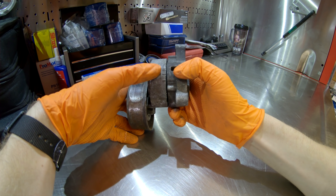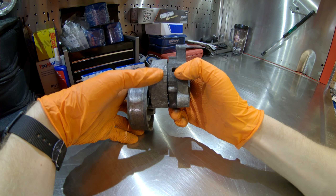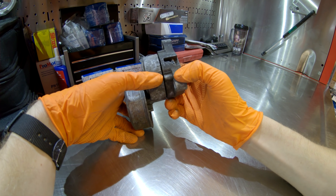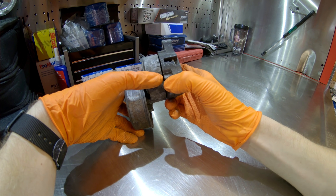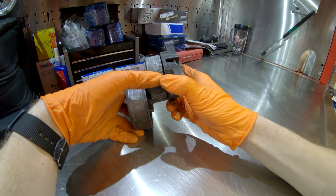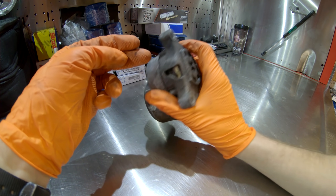With a good belt that has not stretched, the pointer should be pointing between the two outer notches on the tensioner. If it's pointing out further than that, it tells you your belt is stretched to the limit of service and the tensioner can no longer properly tension that belt — it's time to replace the belt.